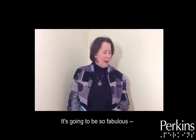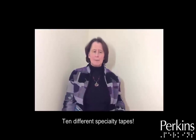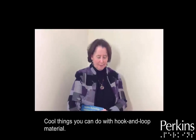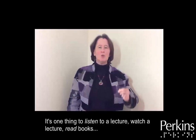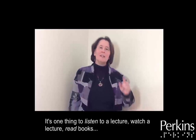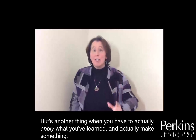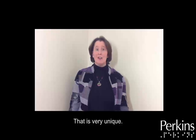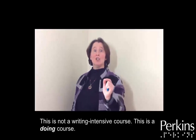It's going to be so fabulous. Lock line material, 10 different specialty tapes, cool things you can do with hook and loop material. Here's what's interesting: it's one thing to listen to a lecture, watch a lecture, read books, but it's another thing when you have to actually apply what you've learned and actually make something — and that is very unique. So this is not a writing intensive course. This is a doing course.